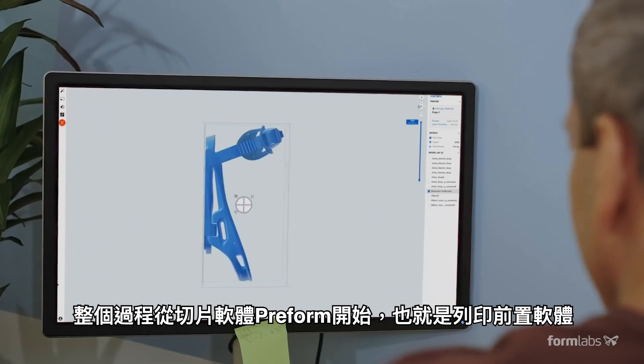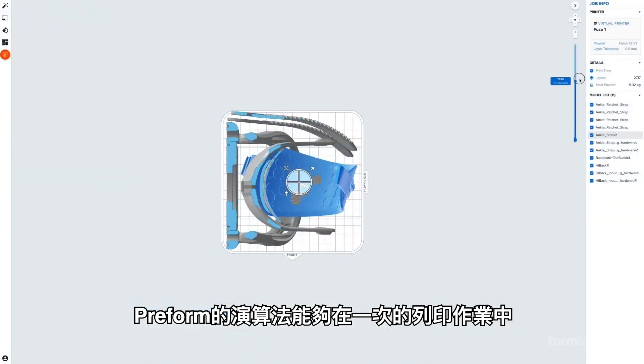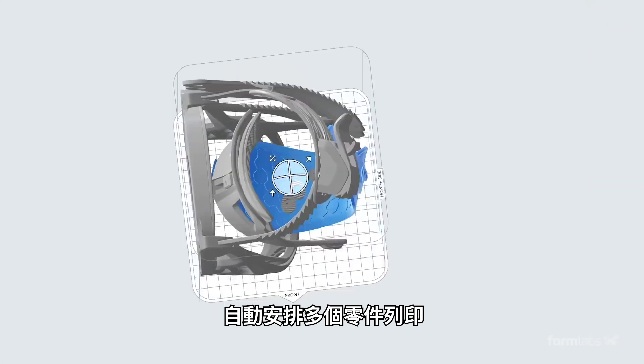The process starts in Preform, our print preparation software. Preform's part packing algorithms can automatically arrange many models in a build.